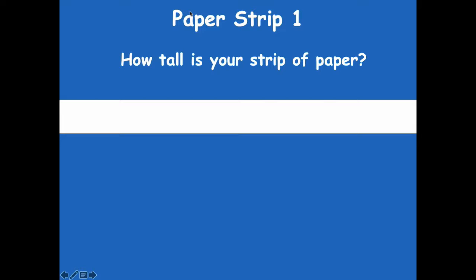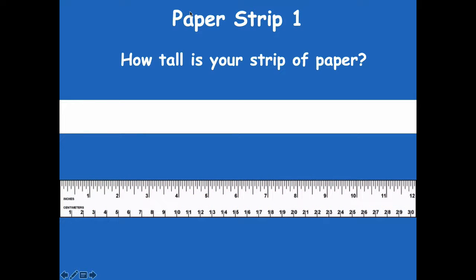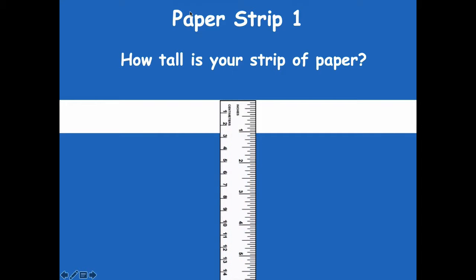Okay friends, let's jump in and get started. You're going to need your first paper strip, which is the one inch by 12 inch strip. How tall is your strip of paper? You're going to need your ruler and measure how tall your paper is. If we look right here, it's one inch. Yours is going to be probably a little bit closer than mine — mine is off just a little bit because of the pictures, but it should be one inch.